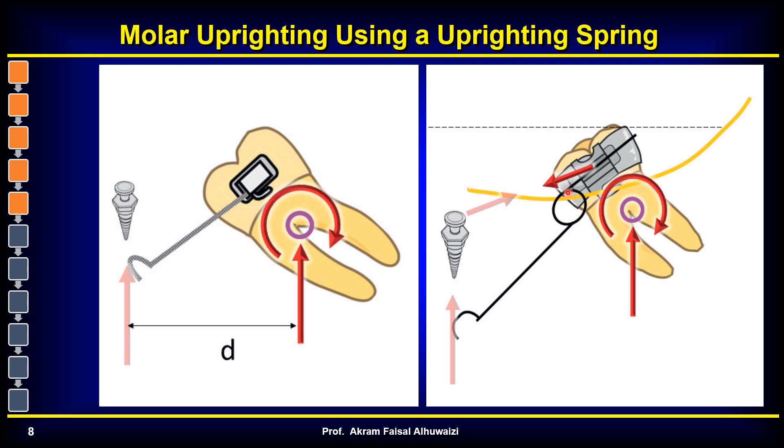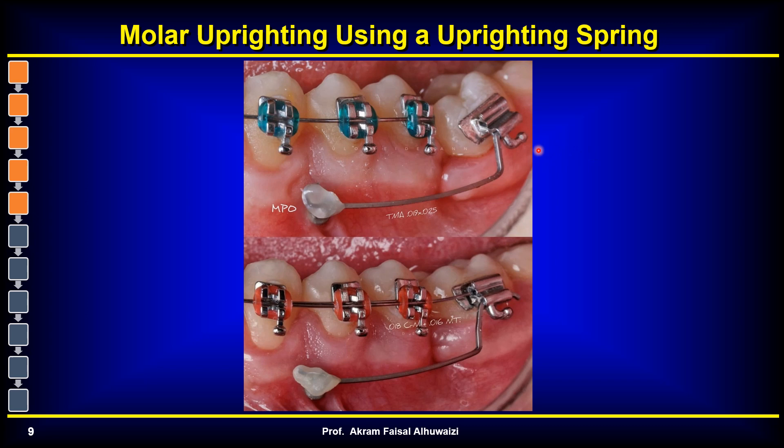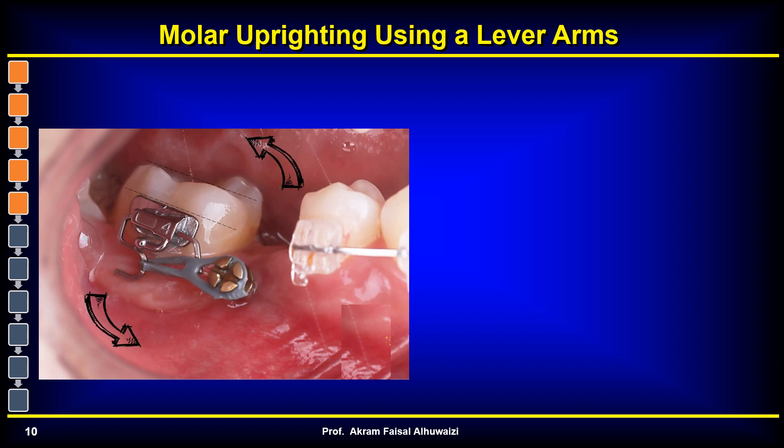The third technique is using uprighting springs aided by TADs. These uprighting springs, made from TMA wire or stainless steel with or without an additional coil, are elevated up and hooked onto the TAD to generate a moment that distally tips the molar. Sometimes you don't want to distally tip the crown to create space — you want to move the root forward. In that case, you may cinch back the wire distally or put an auxiliary power chain from the hook to the TAD so the crown doesn't move further distally. Initially the wire isn't cinched, allowing the tooth to distalize; as space opens up, the wire is cinched back to produce more root movement.